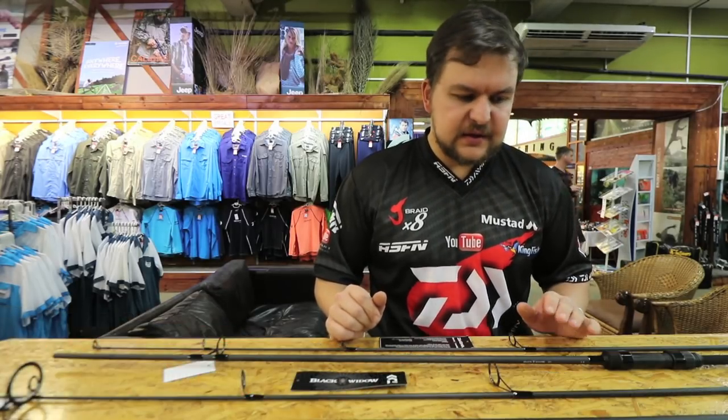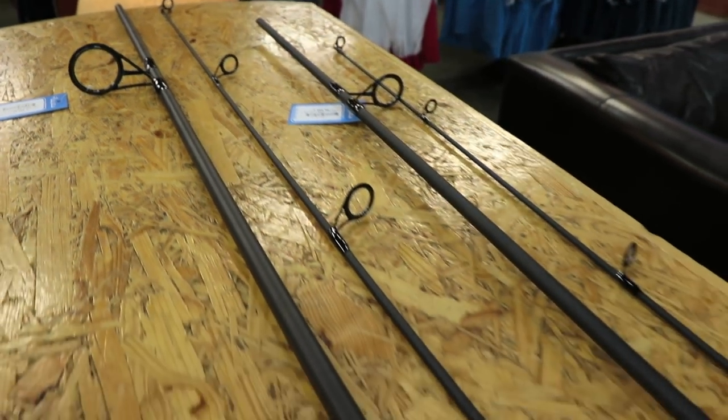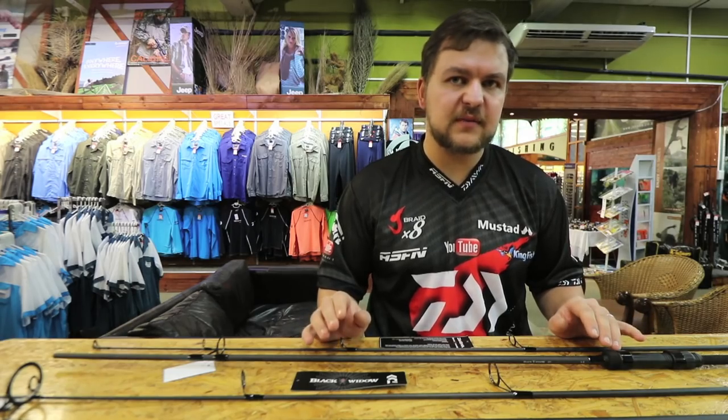Good morning ladies and gents. Today we're going to be talking about some more products that we stock at Kingfisher and are available for wholesale. We are looking at two of the new carp rods — we've got a lovely new range that's come out, actually four carp rods that have come out now that are just absolutely fantastic.